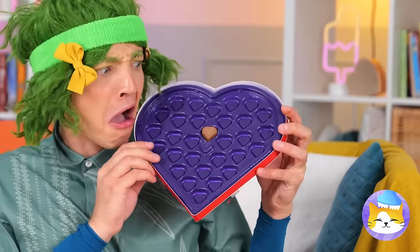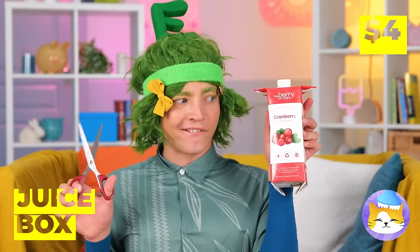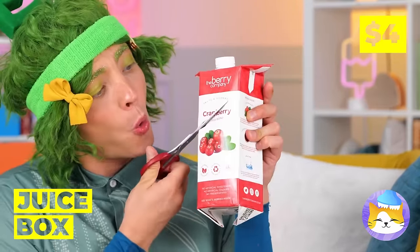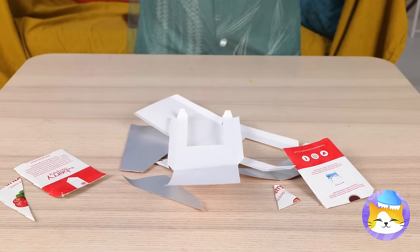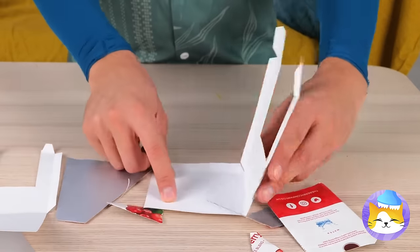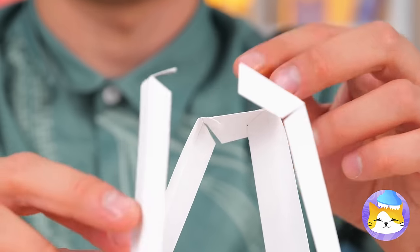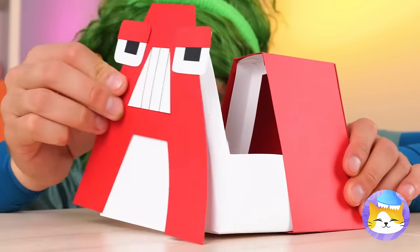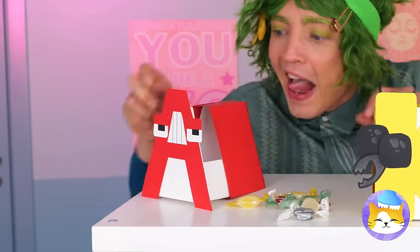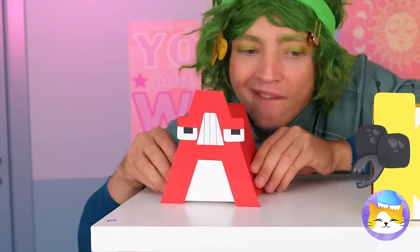Chocolates — oh no, you ate them all. Take an old juice box and cut it up into pieces. These two will come in handy — put them together to make an arch, the same shape as the letter A. The perfect friend to protect your candy. Think of what else you can hide.